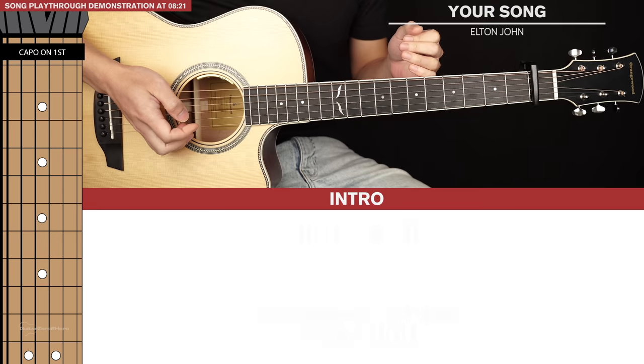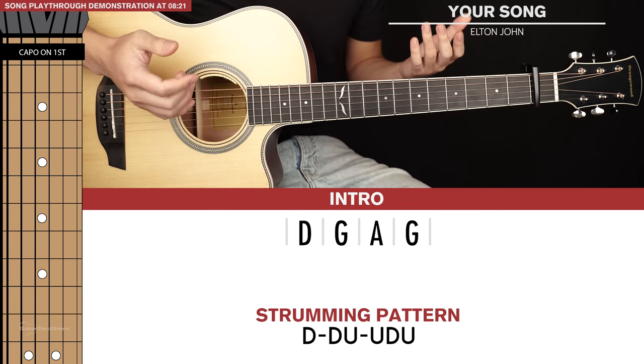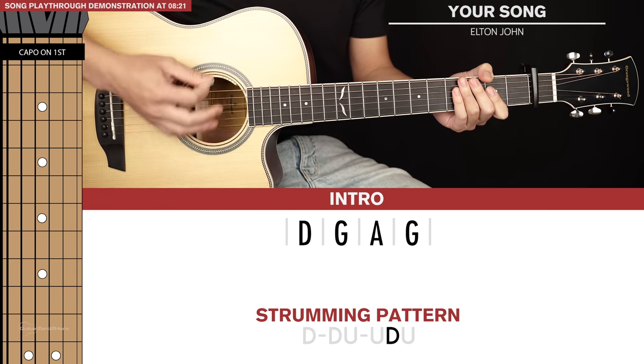Let's jump into the lesson. I'm going to start by teaching you the strumming pattern that we can basically use throughout the whole song, which is really simple. It just goes like this: down, down, up, up, down, up.